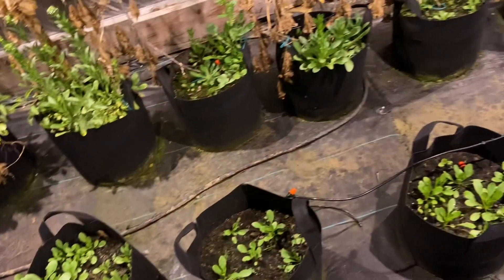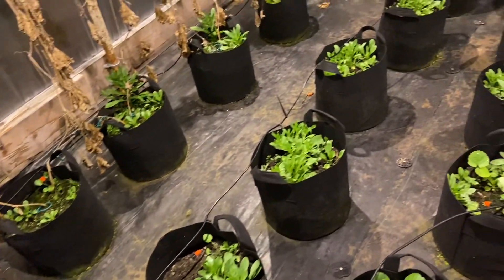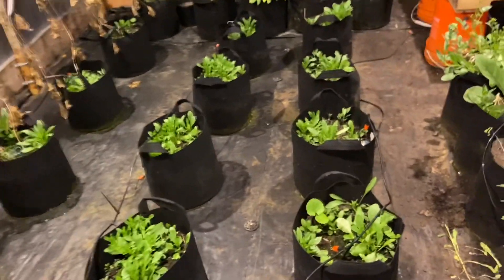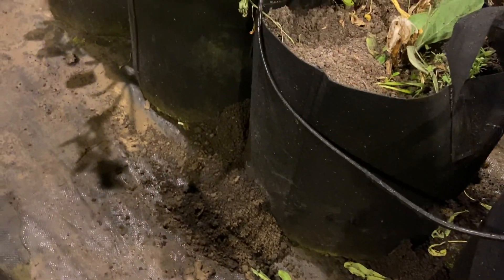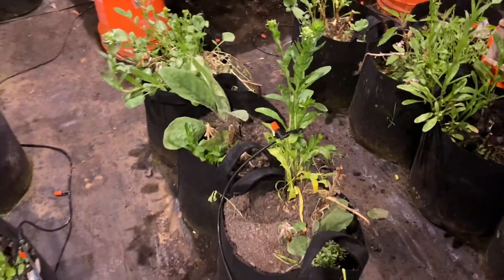We definitely have some sort of rodent problem. I don't know if it's a mole or what it is, but it's eating the bags. We decided to go with these grow bags and for the most part I'm super happy with them. The only unexpected thing is there's a mole or something on the inside that's eating the bags, and there's only a few of them, not all of them.